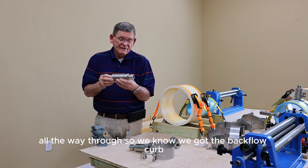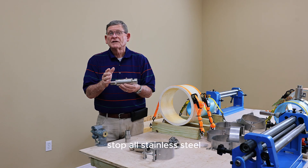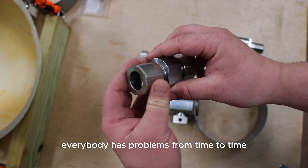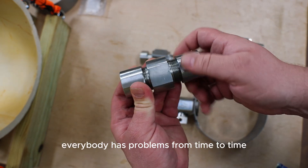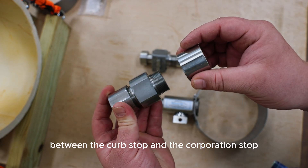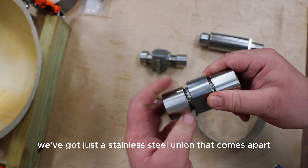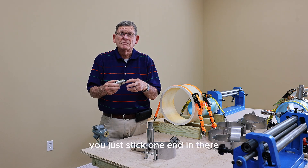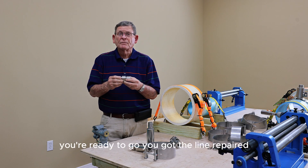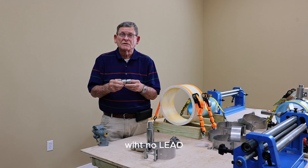So we know we've got the backflow preventer, curb stock, the saddle, and the corporation stock — all stainless steel. We've also got the union that everybody has problems with from time to time, with the service line being cut between the curb stock and the corporation stock. It's just a stainless steel union that comes apart — you stick one end in there, the other end, tighten it down, and you're ready to go. You've got the line repaired. It's the same union that everybody uses, just stainless steel with no lead.